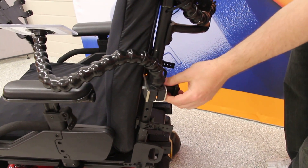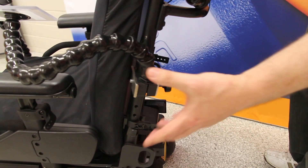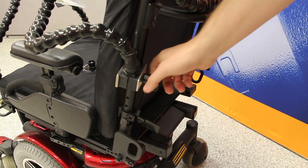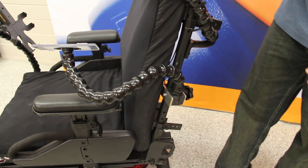This tube clamp attaches onto the wheelchair tubing. Most wheelchairs will have either 1-inch or 7/8-inch tubing somewhere, either on the back of the chair or down towards the bottom, that you can use for attaching. This just screws on by hand — you don't need any tools. You attach the lockline to it and then you can use it for mounting.